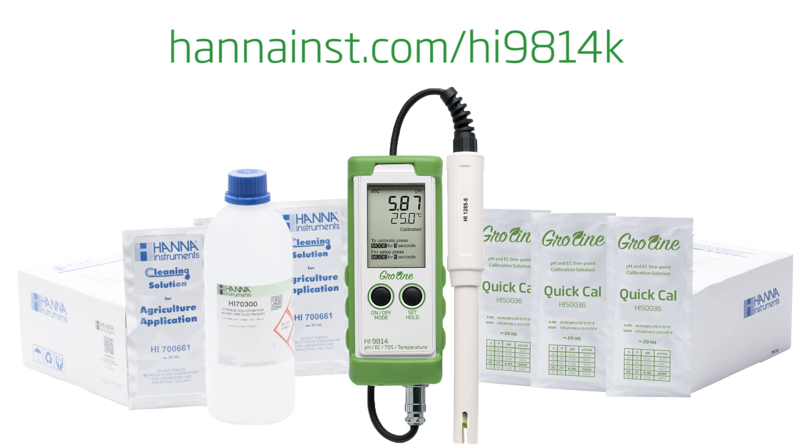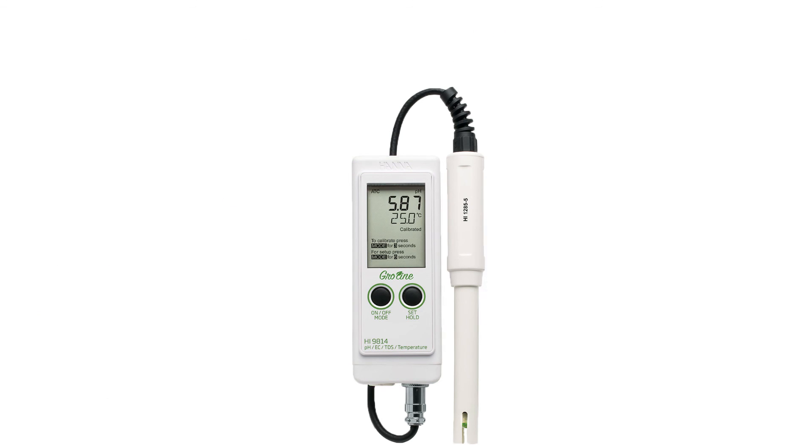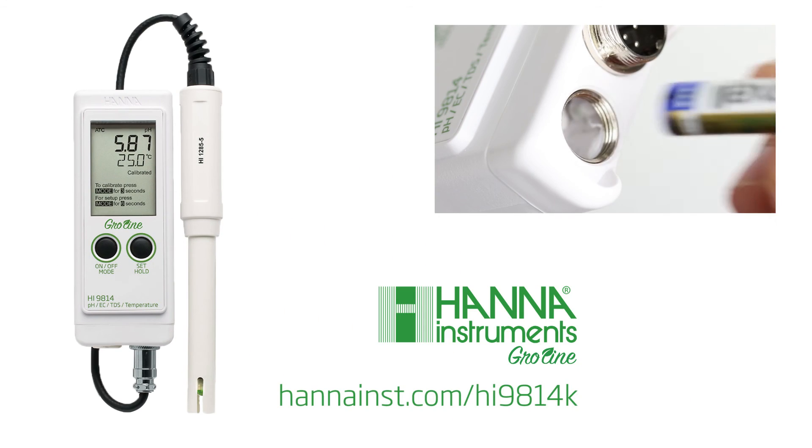The HI9814K is available on our website at hannainst.com/HI9814K. For a full tutorial on how to operate the HI9814, click here.